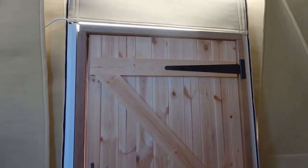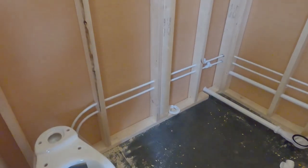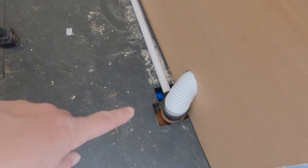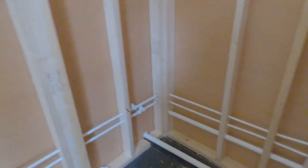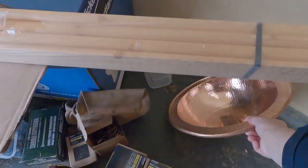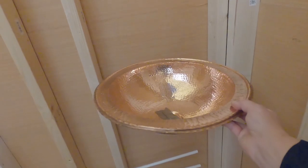Major progress on the bathroom has been made. The first-fix plumbing has been done — we've got water in for the toilet and the toilet waste, and we've also got shower waste and sink waste going in. This is all going to get boxed in so you won't see any of that. The shower's going to go here, the sink's going to go over there. My sink arrived — this is my little copper sink that I'm going to be using.